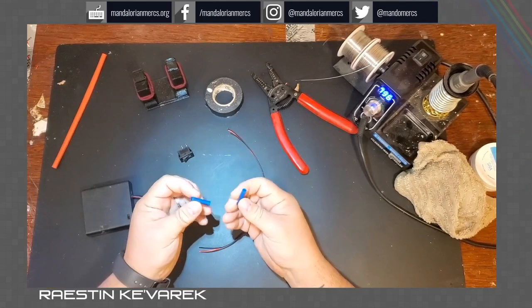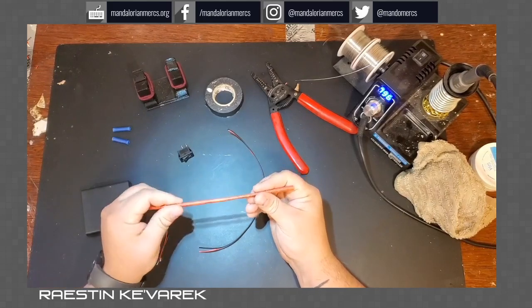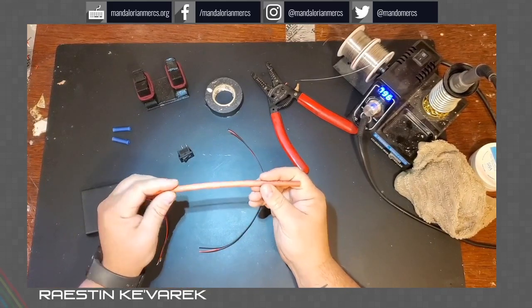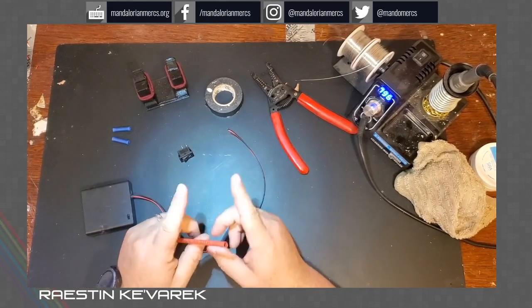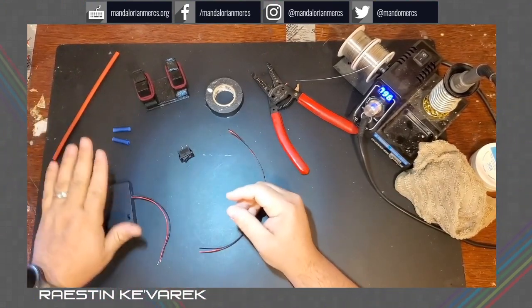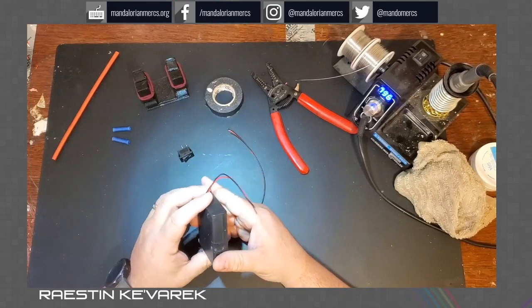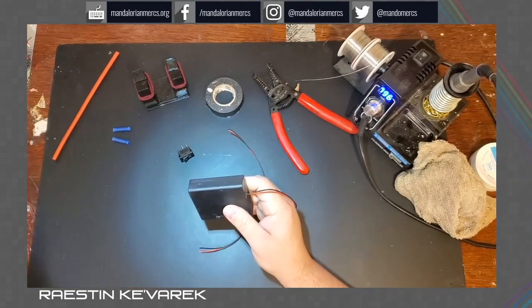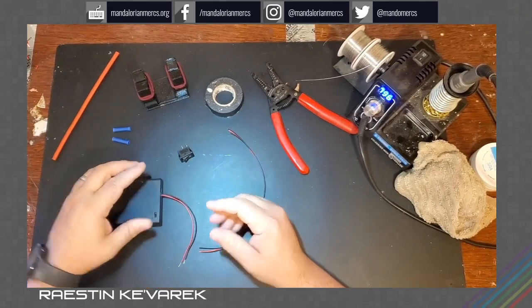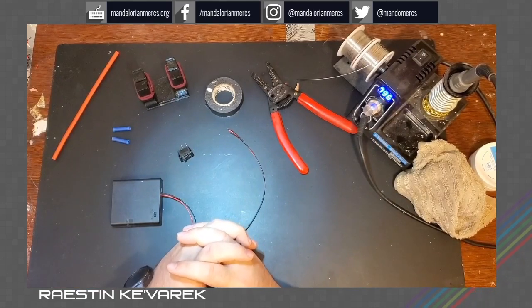You can use things like splice connectors — these are just little crimp connectors. A very handy thing to have is heat shrink tubing. These come in all different shapes and diameters depending on the type and size of wire you're using. All you do is cut a little section, put it over an open stretch of wire, and heat it up with a lighter or a heat gun. Depending on what you're doing, you're probably going to want some sort of power source — anything from a USB portable charger to a coin cell battery, or even a larger AA battery pack.